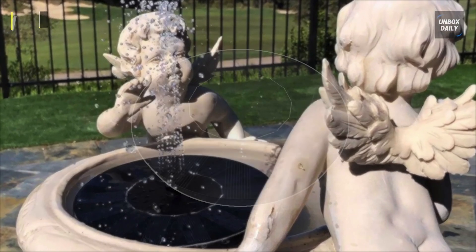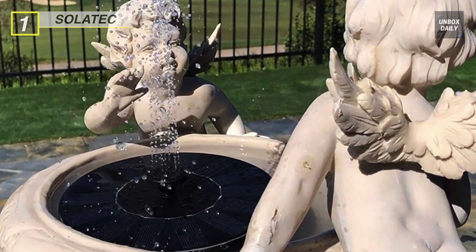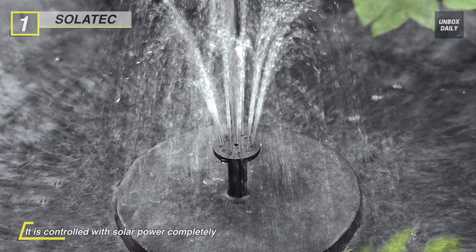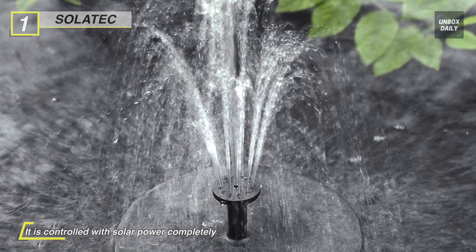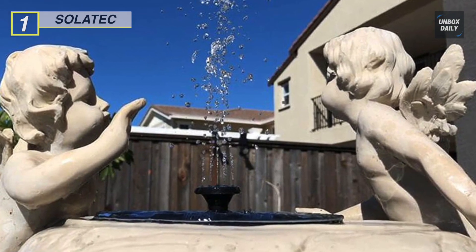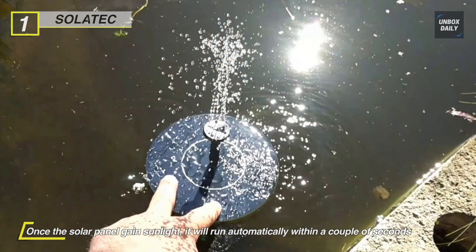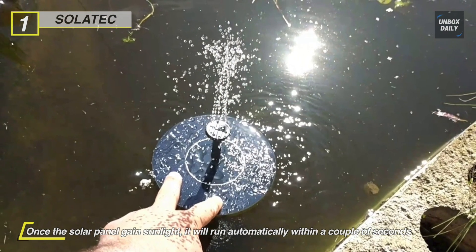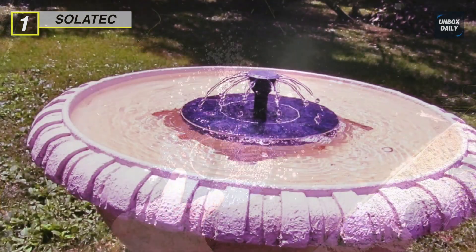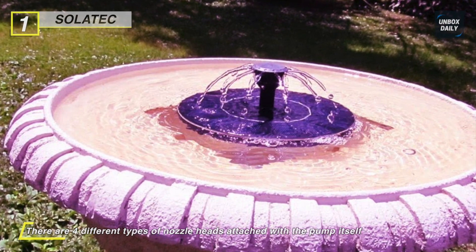Last on the video but at the top of the list, we have the Solar Tech Solar Fountain. It is an extremely competent solar panel controlled with solar power completely, with four different types of nozzle heads attached to the pump itself. It is perfect for bird bath, fish tank, small pond, pool, garden, and water circulation for oxygen. The solar panel is made of premium quality polycrystalline silicon, which is waterproof and offers an indispensable pump for your garden. Generally the water rises to 30 to 50 centimeters approximately, and it is an eco-friendly solar fountain pump where battery is not needed.